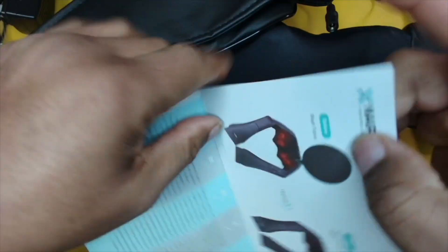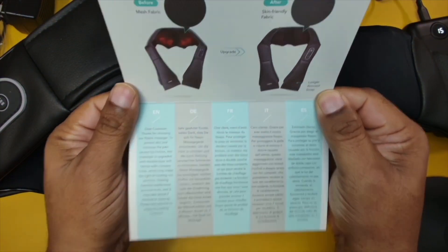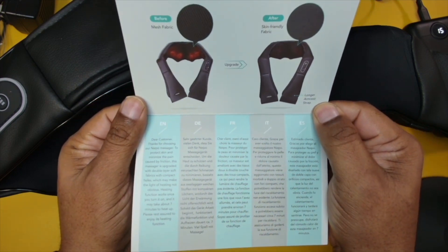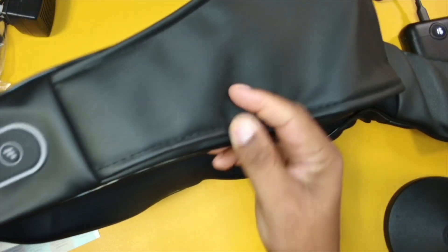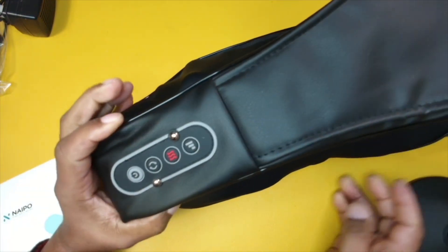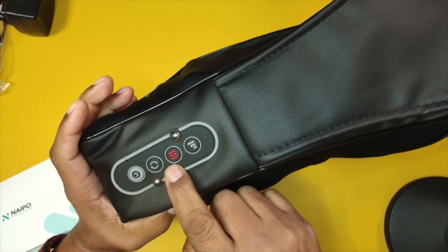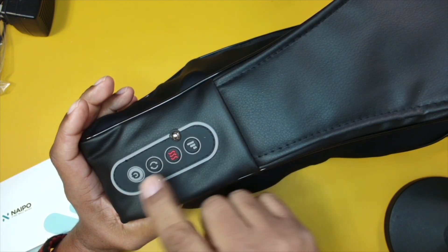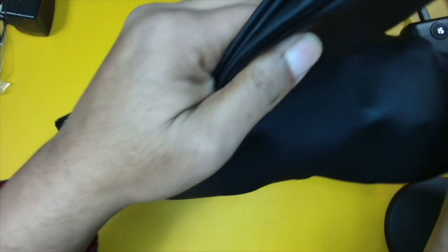This does come with an instruction manual. I always recommend that people read the manuals because you just never know what little pearls of wisdom you may find in there to make operating these different devices so much easier. Definitely take a look at that. Then you have your controls right here on this side of the device — we have our power button, we have our heat, and we have our intensity as well, all built right in.